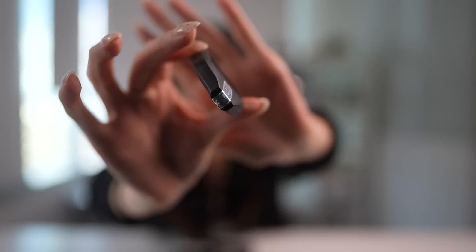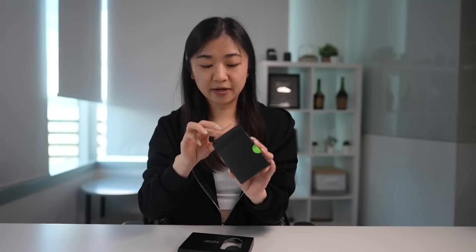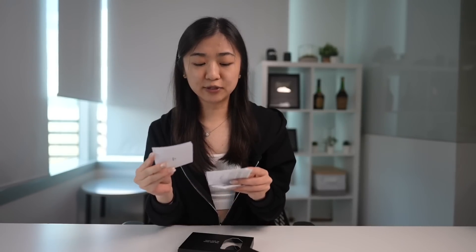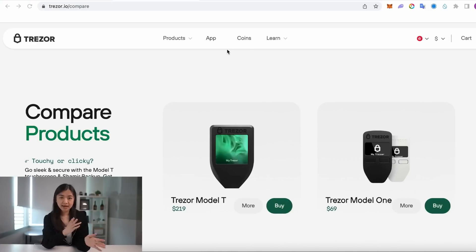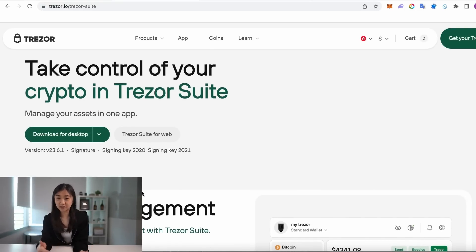When you're unboxing your Trezor, there should be a plastic film which I've already removed. Most importantly, make sure that the hologram seal is securely attached to your Trezor. You should also find a wire in the box to connect your Trezor to a computer, and there should be some recovery cards to write down your recovery phrase. If you see that there's already been writing on there or that your Trezor has already been set up, that's a huge red flag because your Trezor might have been tampered. After unboxing, head over to the Trezor site to download Trezor Suite, the app used to generate your wallet address and to send and receive coins.